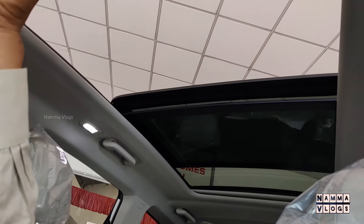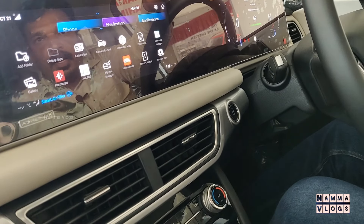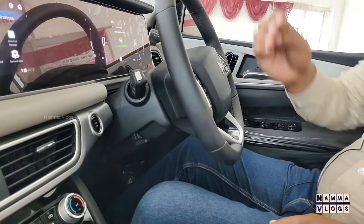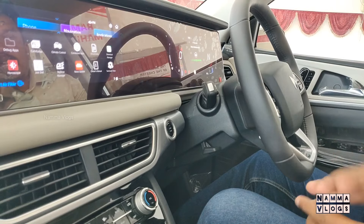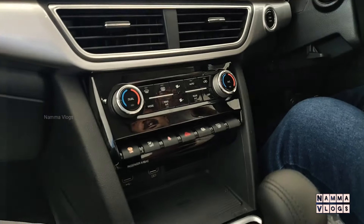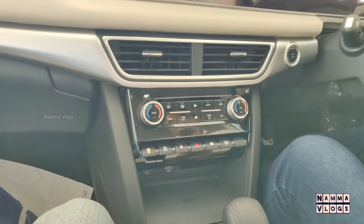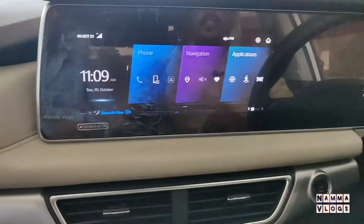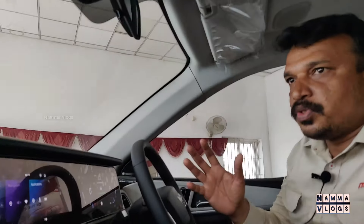We will get a full visible panoramic sunroof view. We can also fit Alexa — with Alexa integration, you can start the car remotely. If you are in the office or on the 6th floor, you can start the car remotely to get full cooling. The car will open and you will find a bar area.